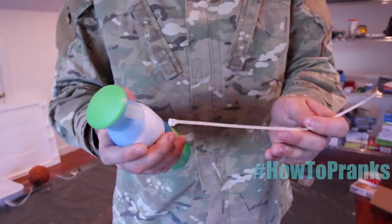So you want to know how to prank? Today Crazy Russian Hacker and I are going to show you a few pranks you can pull right at home. Let's get it.